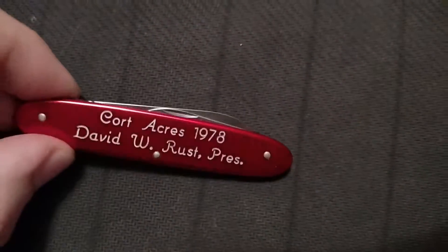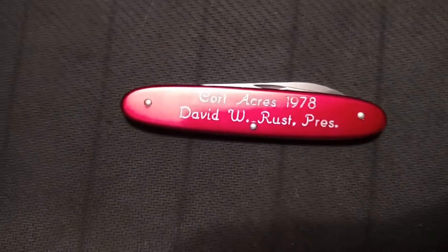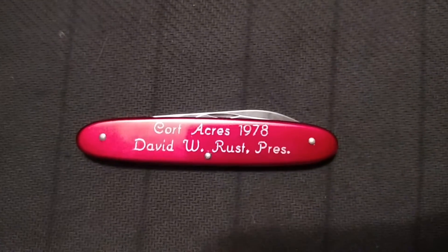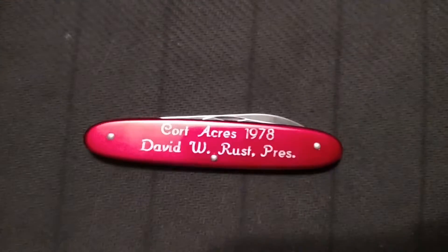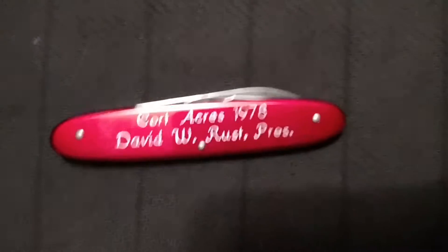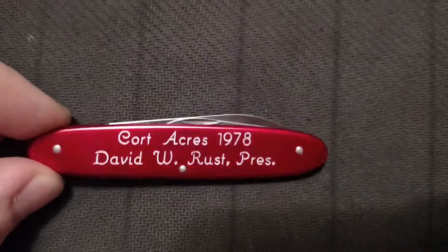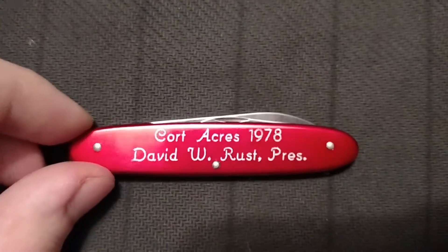I did look into this engraving. Court Acres is part of an egg farm, and David Rust was the president, obviously in 1976. I believe they are still a company today — I just thought it was cool to look into that. If you want to further search the story behind it, you can probably Google it or look it up on Wikipedia; that's where I found it.